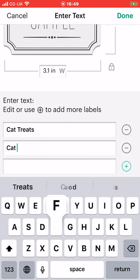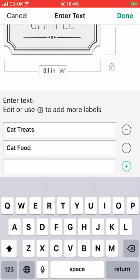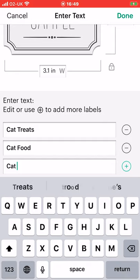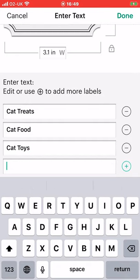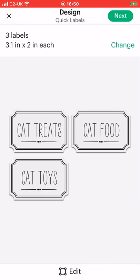We will do cat food and add that, and then we will do cat toys and add that one, and then we can select done. We can then go to next and you'll see I've got my three labels there ready to go, but I can change them if I want to.